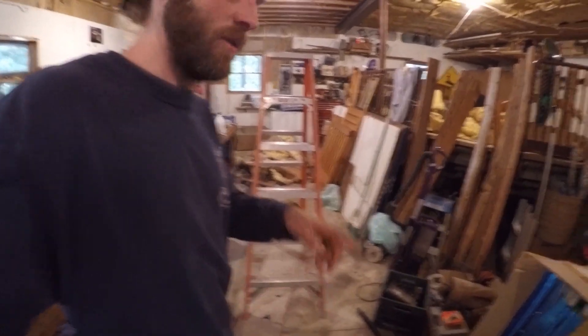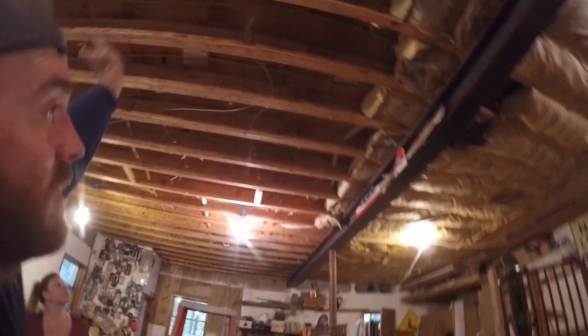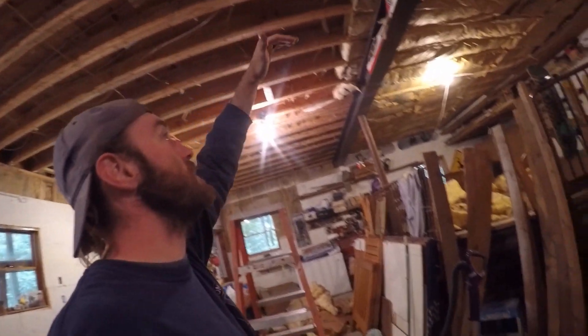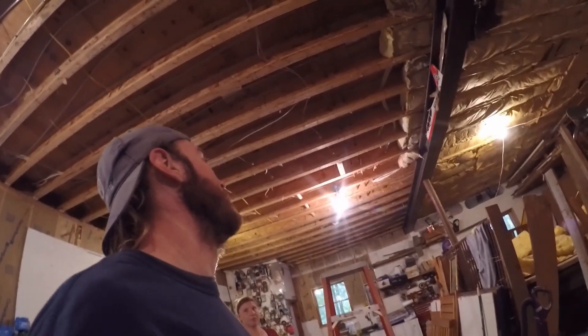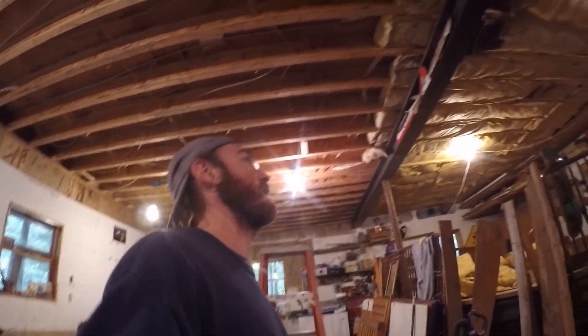One big thing about insulation: this garage floor has radiant floor heating running through it, so this concrete floor acts as a giant heat sink. With the bays open like that, if you're running water through it all the heat comes back down and nothing gets pushed up through the floor. You really need a good layer of insulation on the floor so it pushes the heat up into the room above. You also get good soundproofing out of it — you don't hear anything from upstairs anymore. You can't cheap out on insulation, especially if you have a heated floor below.